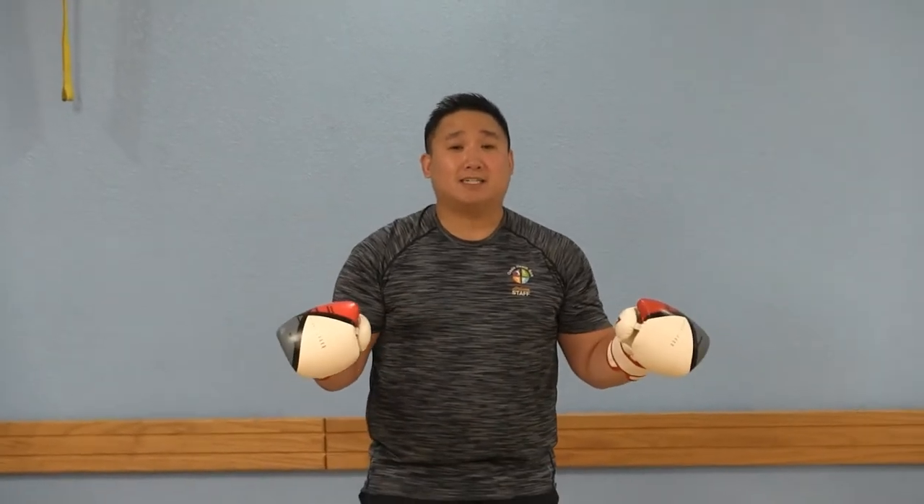Hi everybody. Today I'm going to teach you about the numbering system that we use here at Leisure World in our boxing fitness classes. At this point you should know if you're a right-handed boxer or a left-handed boxer. If you're not at that point yet, refer back to our boxing stance videos.